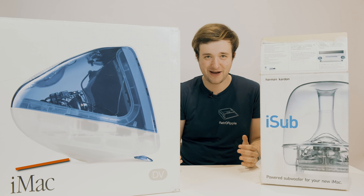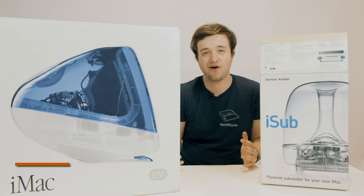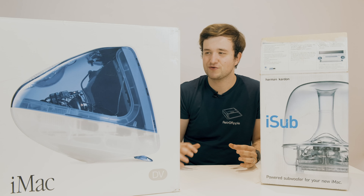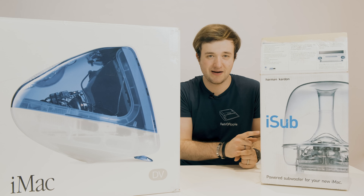Hey guys, welcome back to a new video! Today we're going to unbox an all-time favorite, the iMac G3. Who doesn't know this computer? I'm going to unbox it today along with the iSub speaker that Apple made.